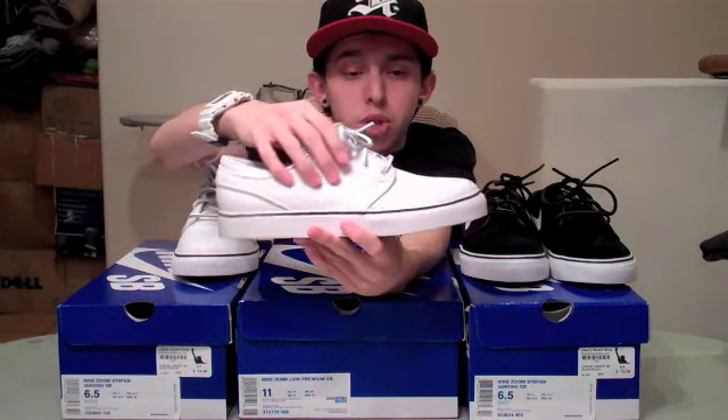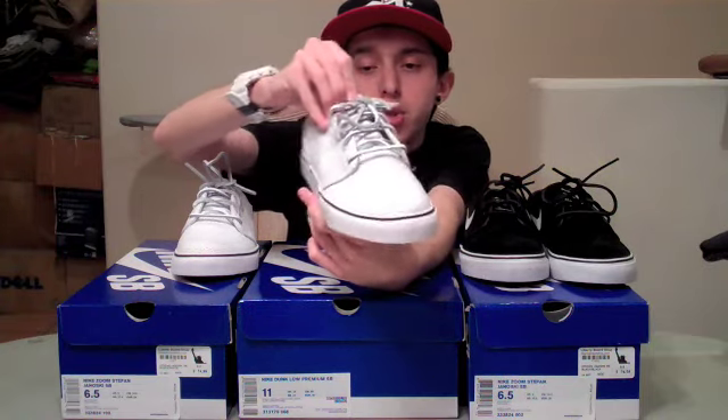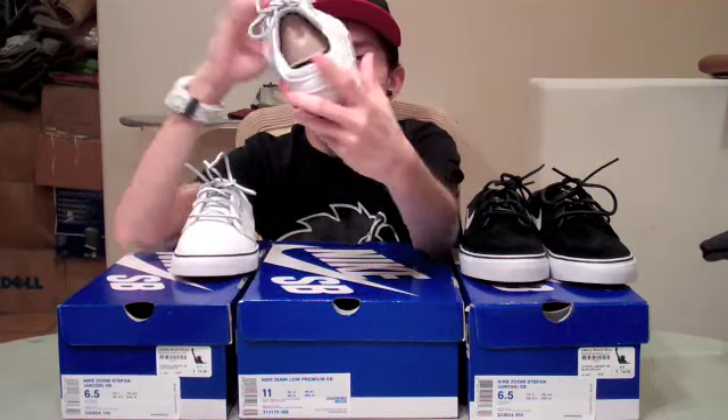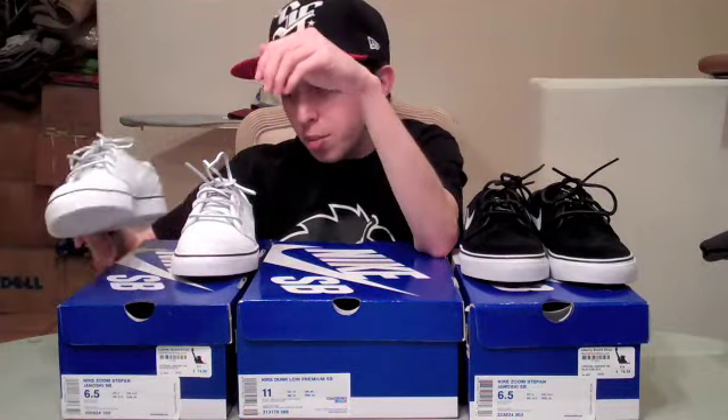White piping all the way around. You can see some white stitching around the toe box. White leather laces. Of course your Janowski patch in white. The insole is just a normal black insole that says Nike SB in white. All white bottom, all white midsole, black stripe across the midsole. Very clean shoe, great for the summer. I really like this shoe.